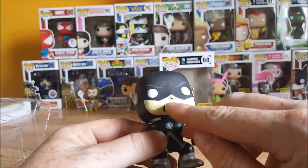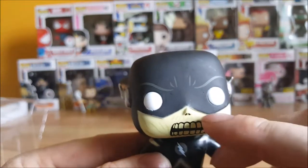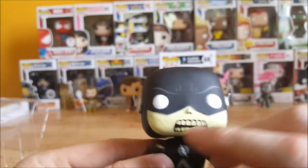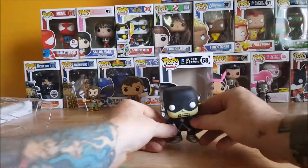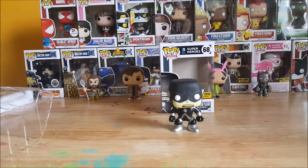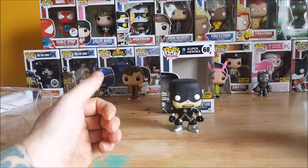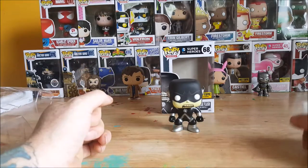You got the little teeth spots on the decayed flesh there. You got some decay spots on the cheeks. Other than that, not really a whole lot to say. Once again, this was the Hot Topic exclusive figure. So if you like what you saw here, head out to Hot Topic and pick up your exclusive Pop Heroes DC Comics Superheroes number 68 Black Lantern Reverse Flash vinyl figure. Until next time, guys.